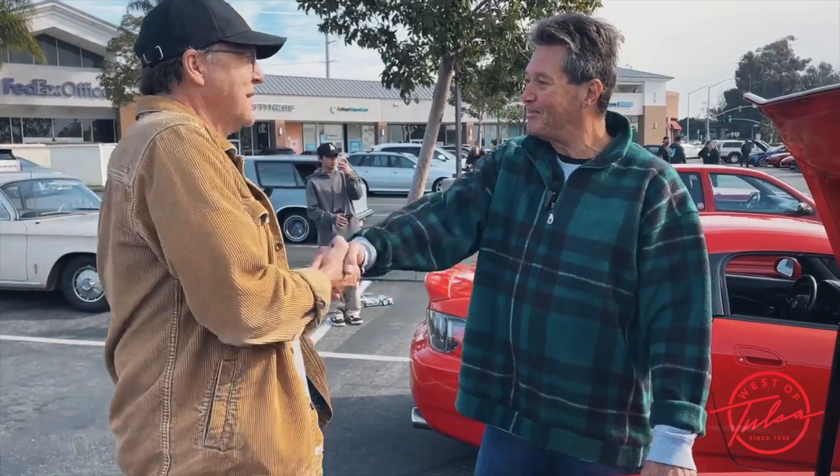Thank you so much. We're going to see you back here again — you're out here. Absolutely. This is the Ventura Cars and Coffee. Al, thanks for joining us in west of Tulsa. Appreciate it.